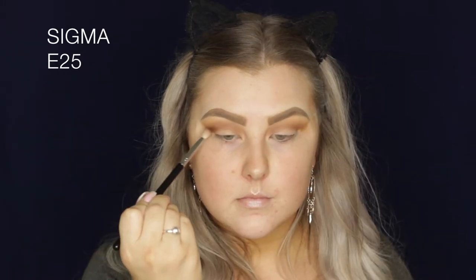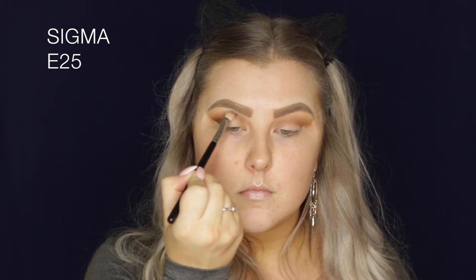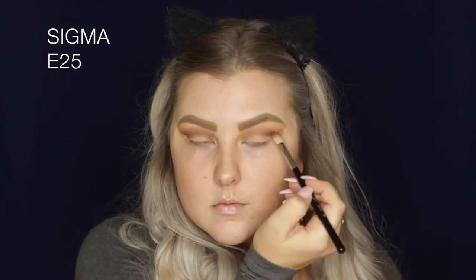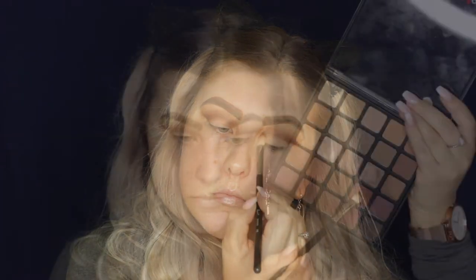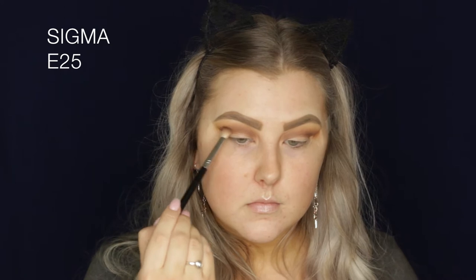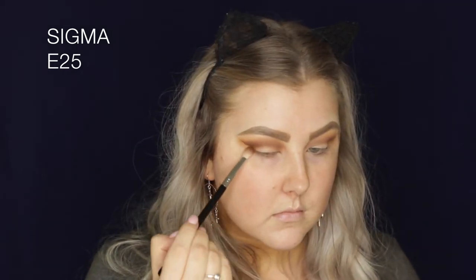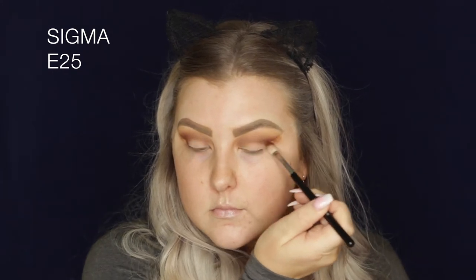Then I'm taking this brown shade from the bottom row in the middle — it's quite deep — and I'm using an E25 brush, which is more precise, focusing this in the outer corner and the crease. Then I'm taking this warm toned brown and mixing all of these browny shades together, which just helps to give the look more dimension.